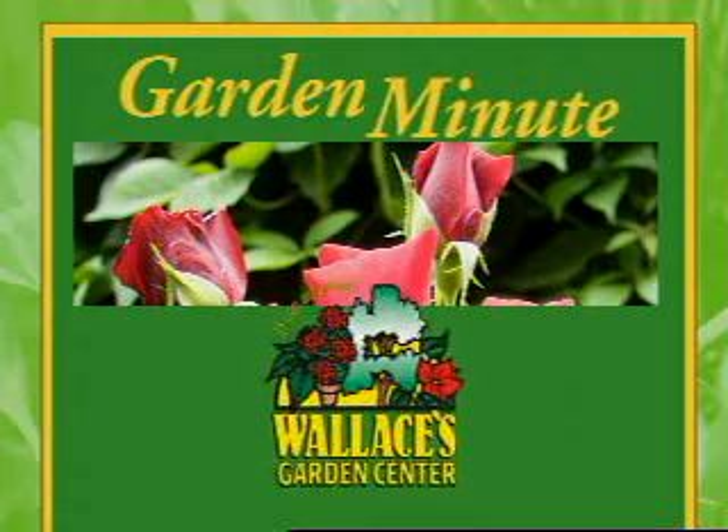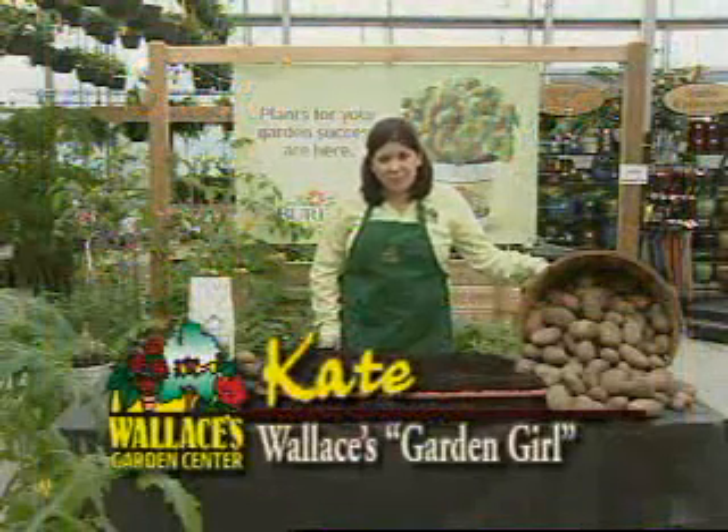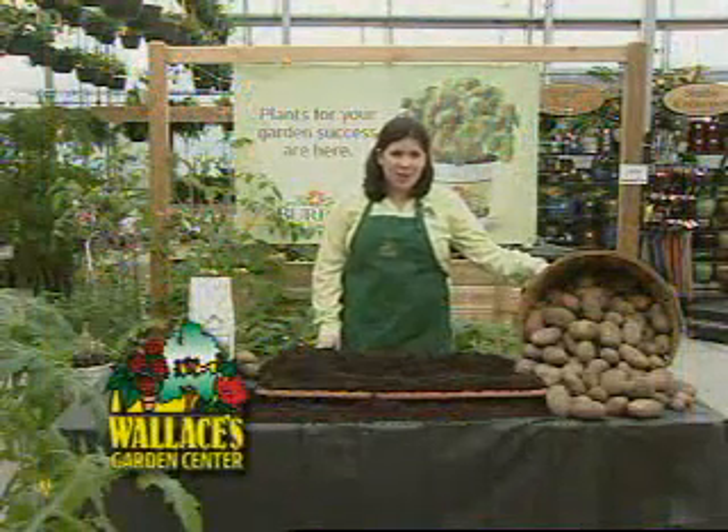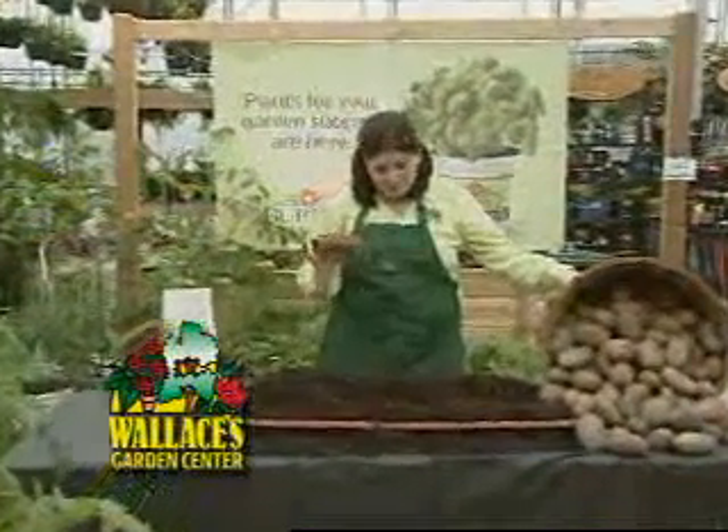Welcome to the Garden Minute with Wallace's own garden girl. Hi, I'm Kate and today we're going to talk about planting and growing your own potatoes. You want to plant in mid to late April. Start with a seed potato bought at your local garden center.